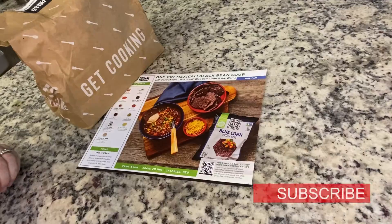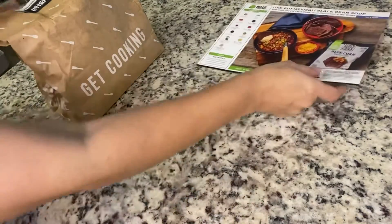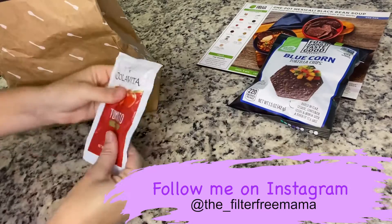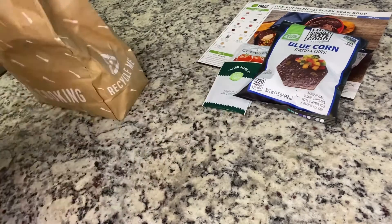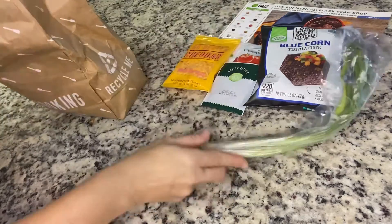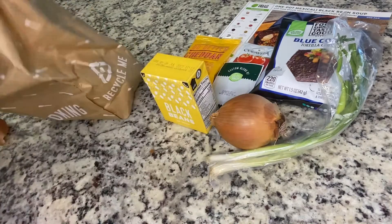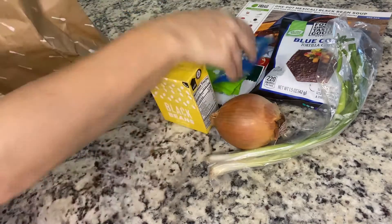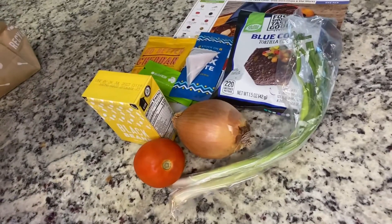For our first recipe, it is a one-pot Mexicali black bean soup. It's got no meat in it, but it was really delicious — I didn't even miss the meat at all. In the bag, it comes with some blue corn chips, a little packet of tomato paste, a packet of Southwest seasoning, some cheddar cheese, green onion, a yellow onion, and then a little box of black beans — not a can. And then we have two packets of veggie stock, some Tex-Mex paste, which was delicious, and some sour cream as well as a tomato for the toppings.